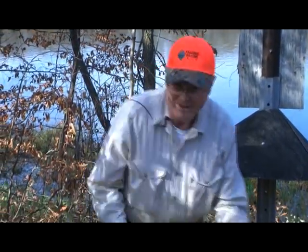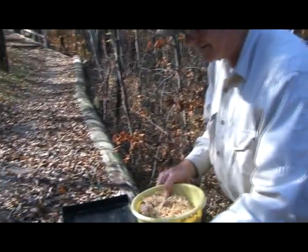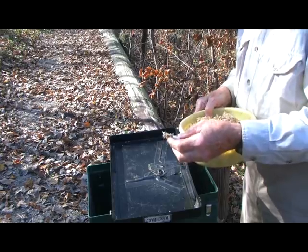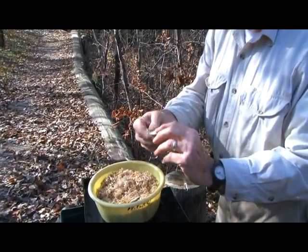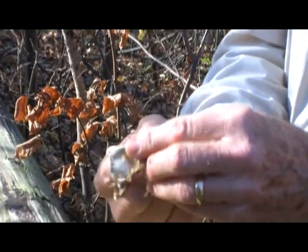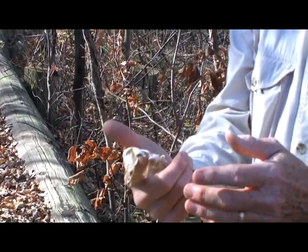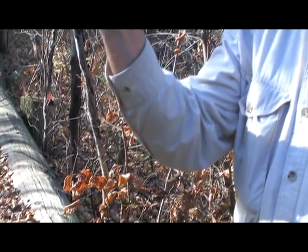I just reached in there and it's kind of a surprise every time — sometimes you find things you didn't know you were going to find. In this case it's pretty straightforward. This is what we call a membrane, left over from a hatched egg. We know from little cameras inside wood duck boxes that after the duckling gets out of the egg — it pips a hole in it —